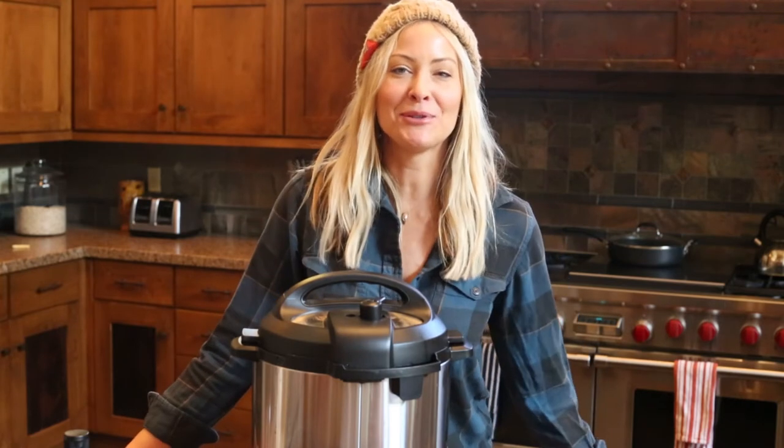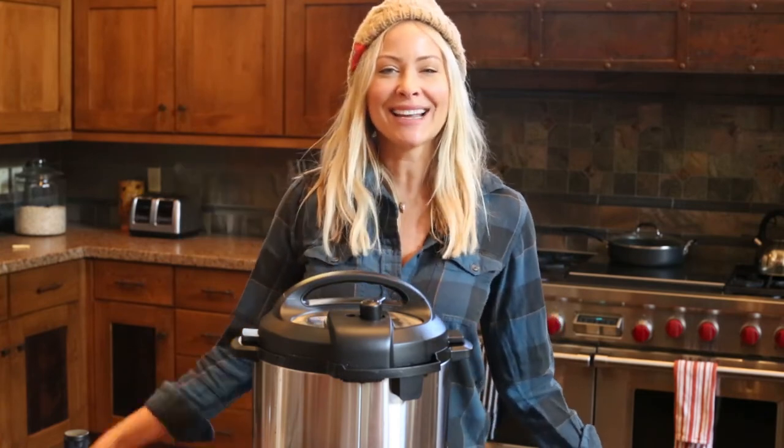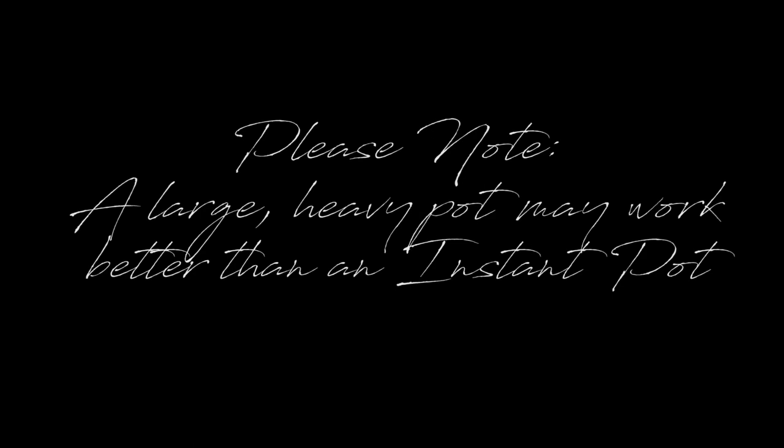I hope you guys enjoyed this beef stew. I am so excited to share it with my family. I hope it keeps you warm during the winter months. Thanks so much. And if you like it, press the like button below. And don't forget to subscribe. Thanks a lot, till next time. Bye!